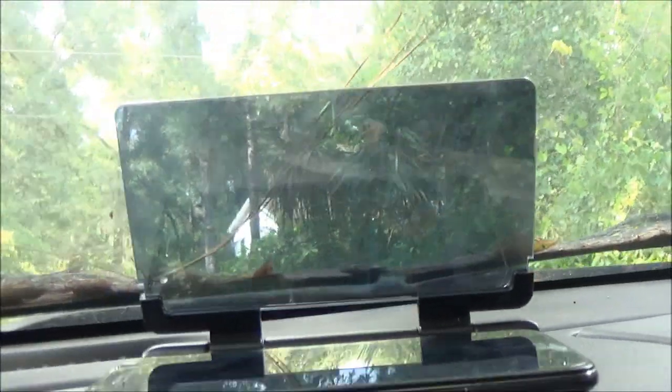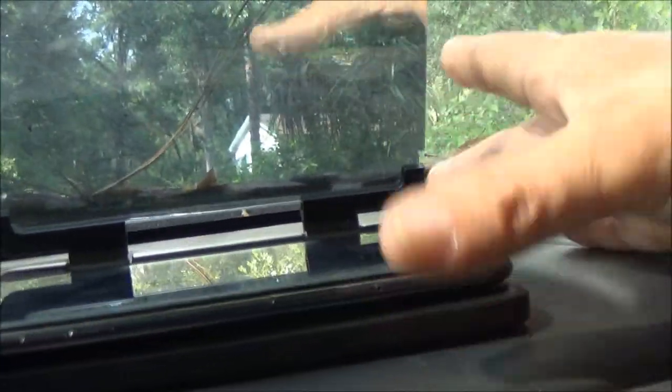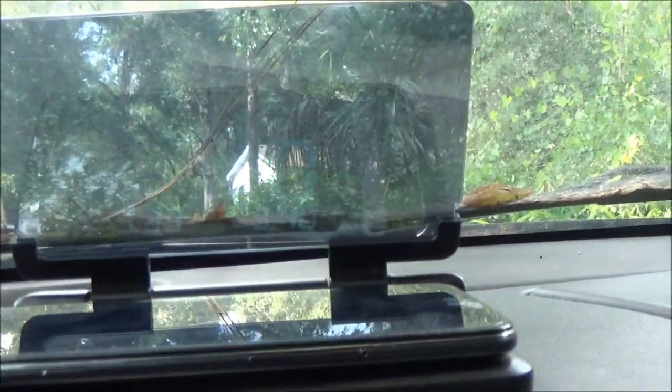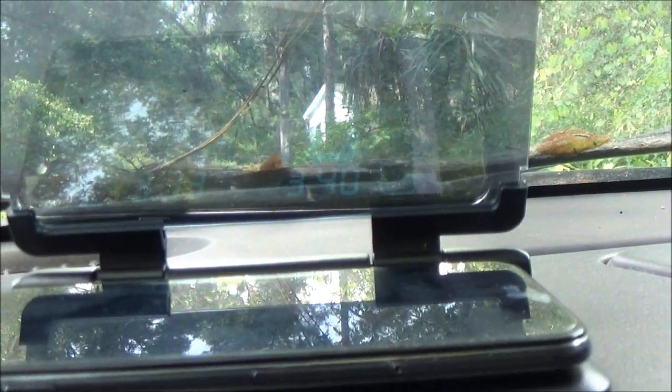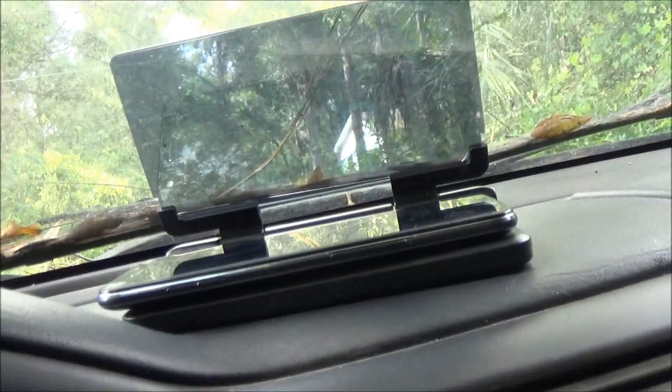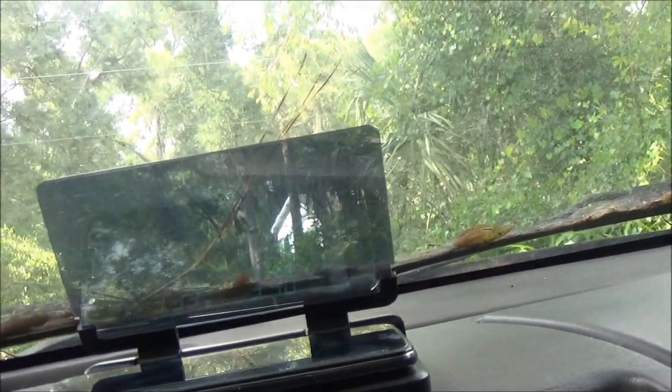You gotta have that thing just right. In the sun, this thing ain't right. No matter where I put it I can hardly see it, even with my glasses on. Maybe in the dark it might work, but I don't know guys — it ain't worth five bucks. I'll give it a thumbs down. It might work for you, but I'm not real impressed with that.